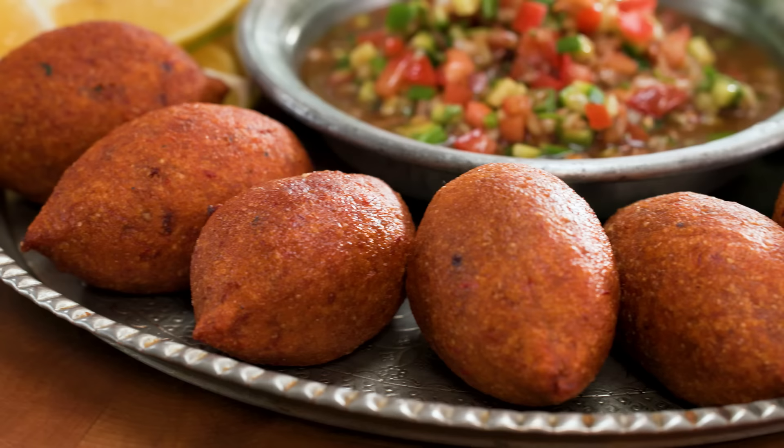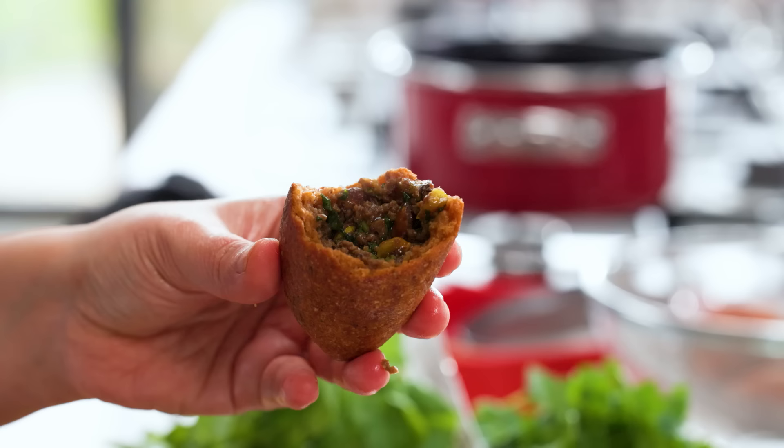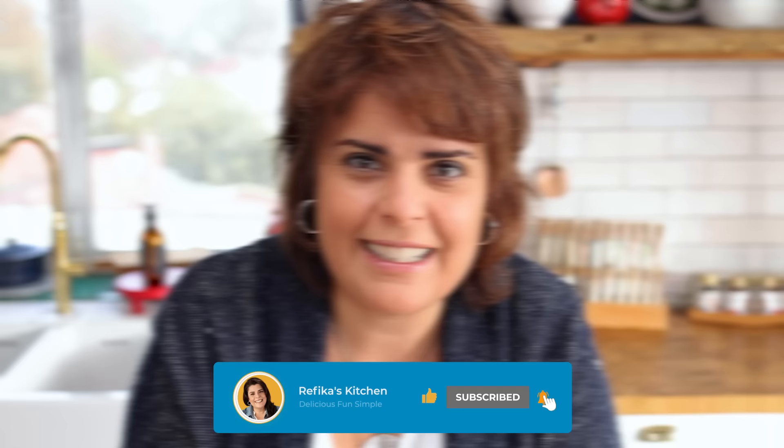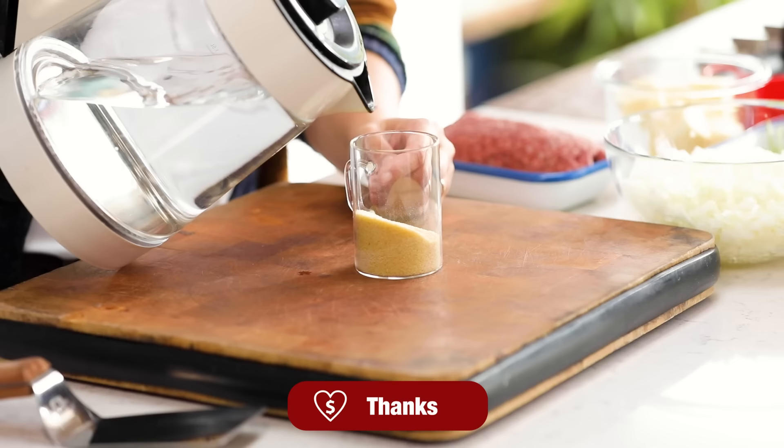What is İçli Köfte? It's a crunchy bulgur outside and inside heavenly minced meat with some walnuts and pistachios. The beauty of this crunchy outside is magical, and I want you to know this beautiful thing all the way from the Middle East. So let's start cooking.